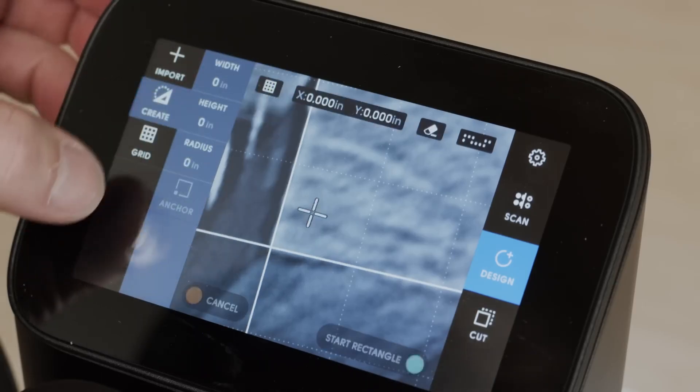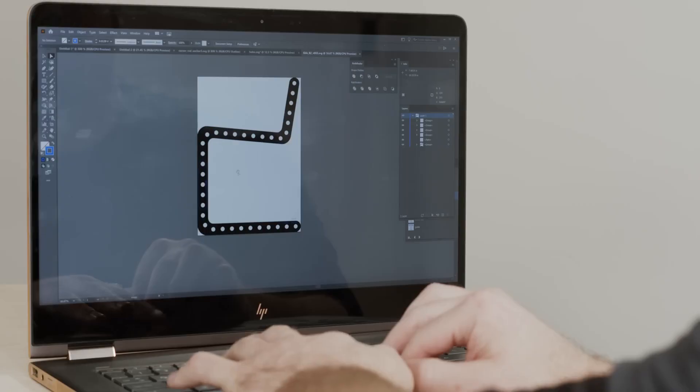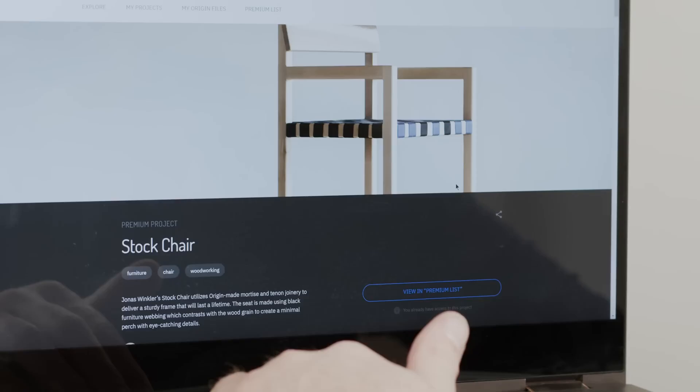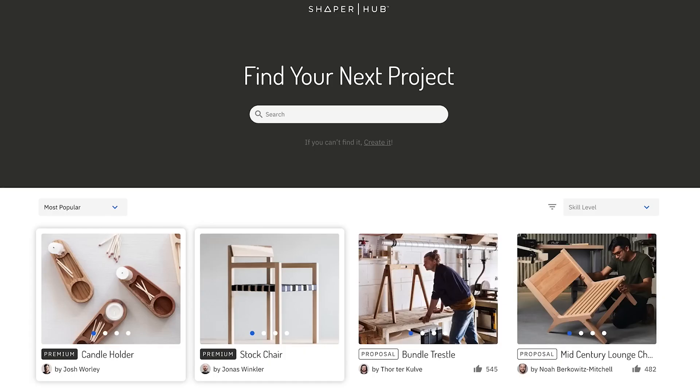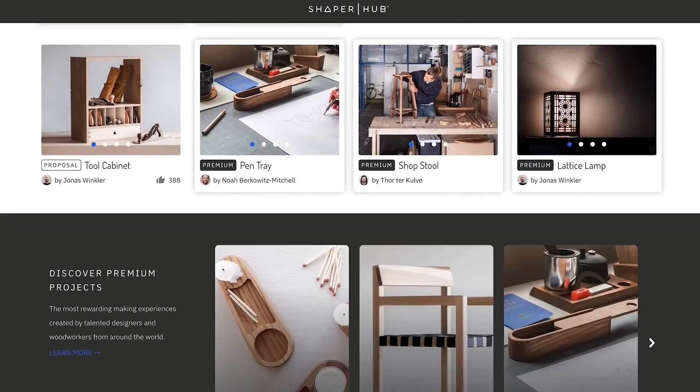Create designs on the tool itself – no computer or programming required – or select from the existing design software you already use. You can also download plans and gather inspiration from ShaperHub, your source for the finest Origin-ready woodworking projects.